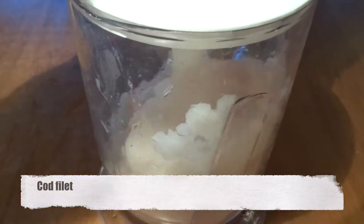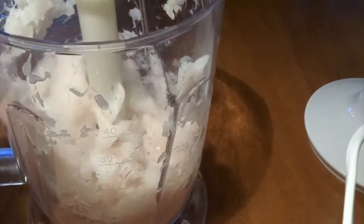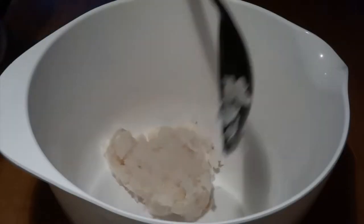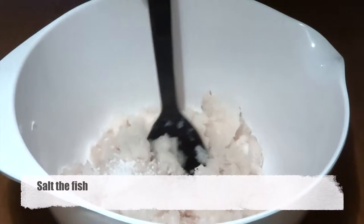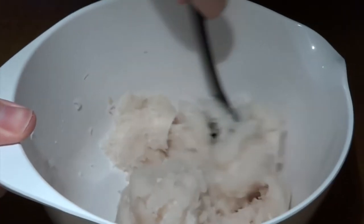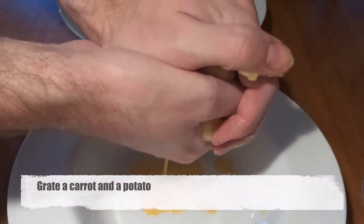First of all we take some cod fillet and we'll just roughly chop it up in our blender. It does not have to be completely homogeneous, it just needs to be mixed. After that we'll put this fish fillet into a bowl and add some salt. It is essential to add the salt at this stage because later on it'll be easier for the mixture to contain the liquid when the salt is there, because it'll draw the liquid to it.